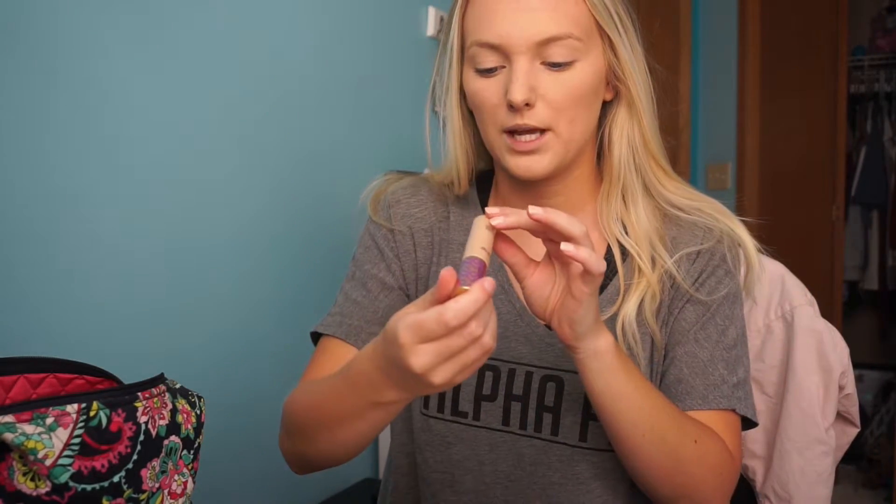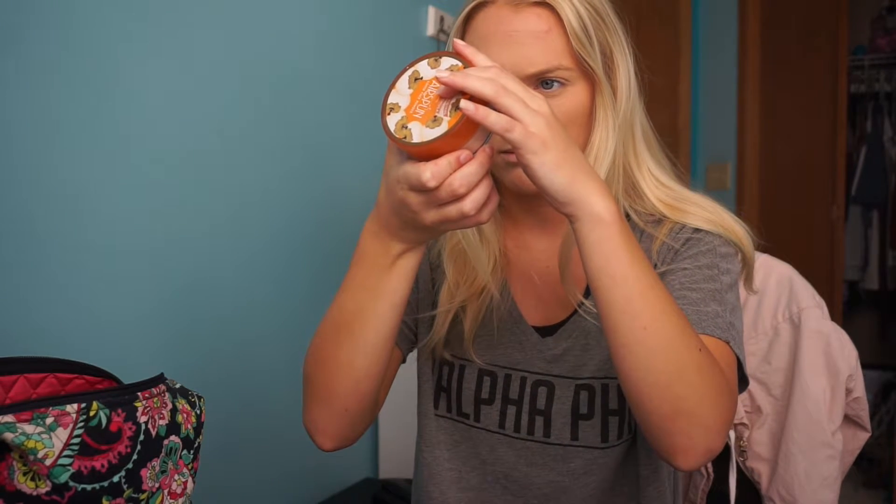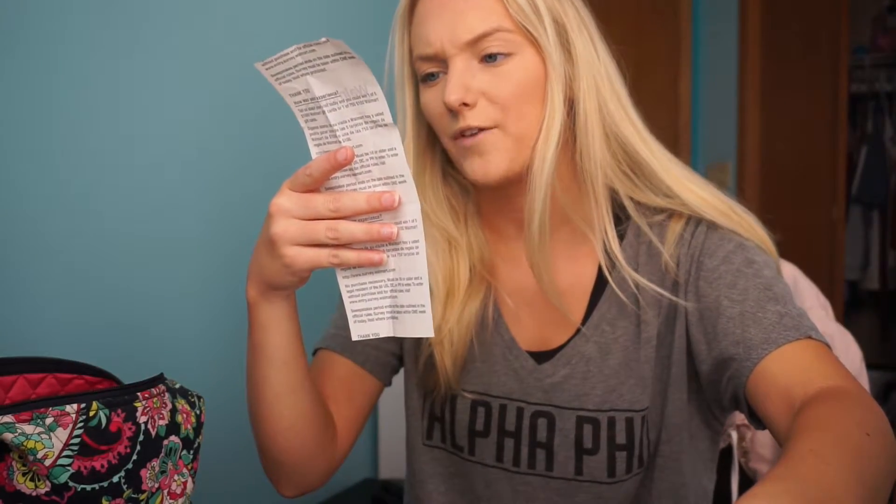So I applied the foundation, and then I put some Tarte Shape Tape Concealer in the shade Light Neutral under my eyes, on the bridge of my nose, forehead, and a little bit on my chin. First impression — I actually really like it. I want to see if it oxidizes. I also tried the Coty Airspun powder in Naturally Neutral, which was about $5.97, and I want to see how it stands up against my Laura Mercier powder. So far, so good — I really like this foundation.